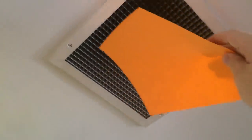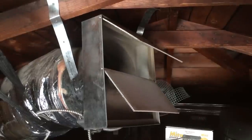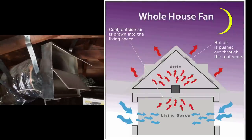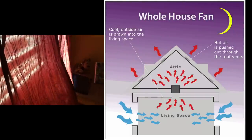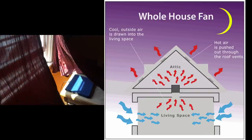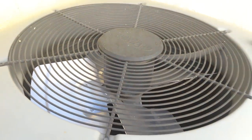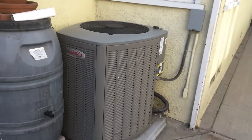A whole house fan is a ventilation system. It takes the existing air and blows it into the attic, cooling the attic. More importantly, by doing this it draws cooler outside air through your open windows into your home, reducing the need to run your air conditioning — which is probably your biggest ticket item on your monthly electricity bill.